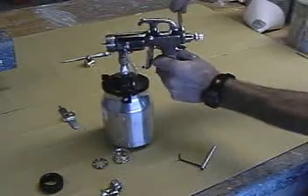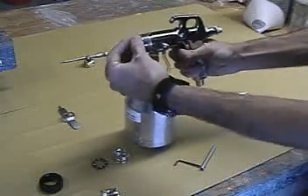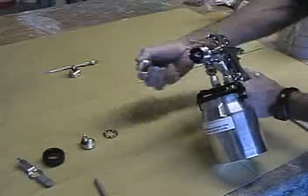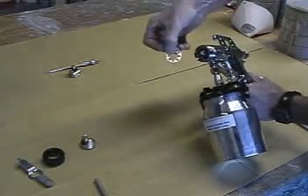Check the trigger for freedom of movement. Hold the trigger open while installing the correct nozzle and tighten firmly. Install the spring and detent plate with the cup side outwards, as shown here.